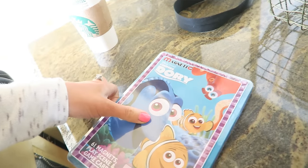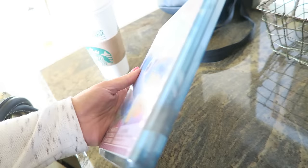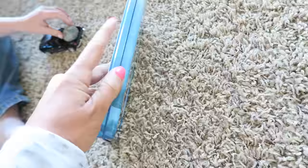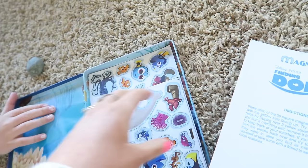It is the magnetic Disney Pixar Finding Dory 61 magnets play scene and game cards — how cute is that! The little pieces are all magnetic. So this is what it looks like, it's like a little tin, and then whoa, look — they're all a bunch of magnets! How fun is this, guys?